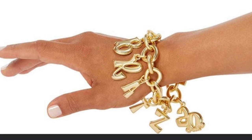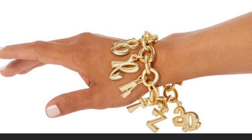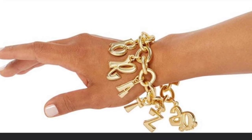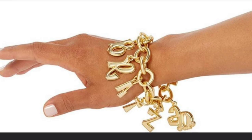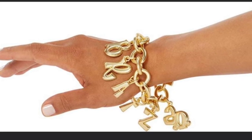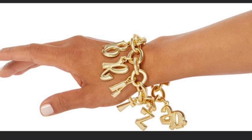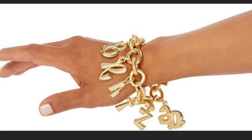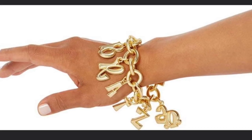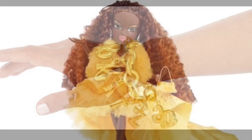She's probably going to be expensive on eBay since Bratz dolls aren't common where I live. That bracelet adds a lot of exclusivity to her, and I think a lot of collectors will want to get her just because of it — but also because she's a really fantastic doll overall.